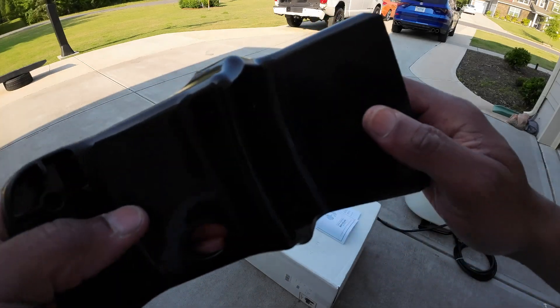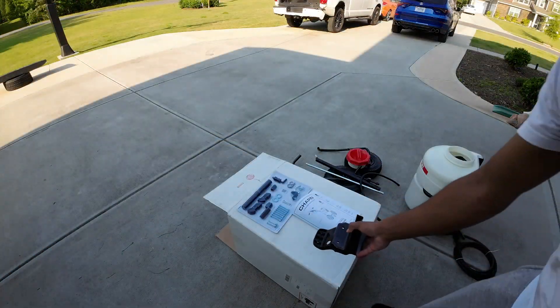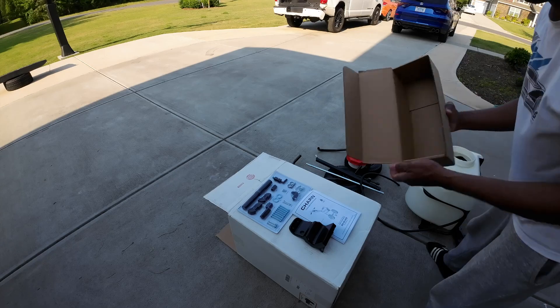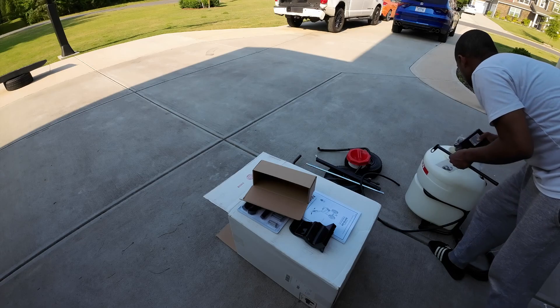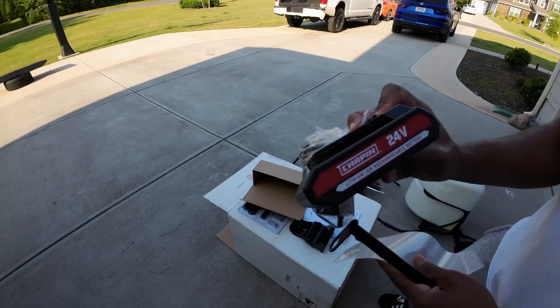There are additional components inside of the tank — that was all in this box that opened up. Here's your battery.